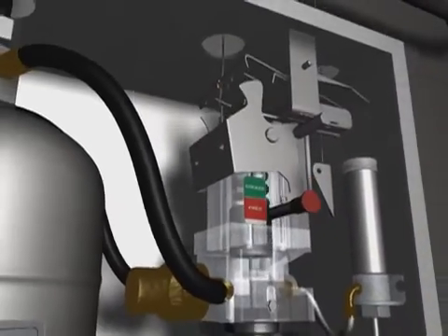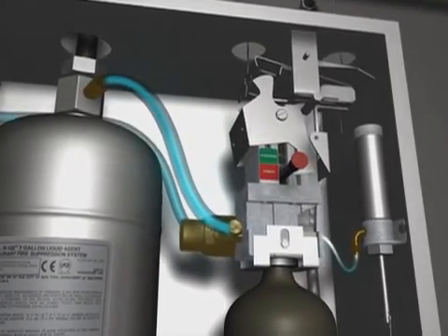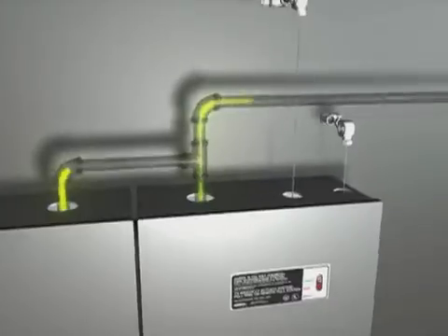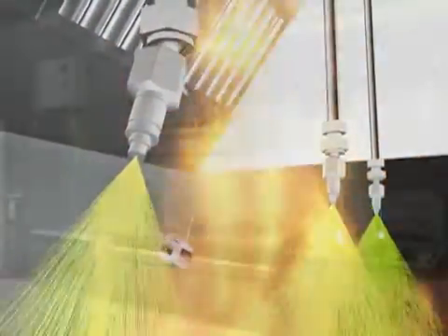Simultaneously, the compressed gas pressurizes the AnselX agent tank and an air cylinder that trips the Ansel mechanical gas shutoff valve. The AnselX agent is then dispensed throughout the system, rapidly knocking down the flames.